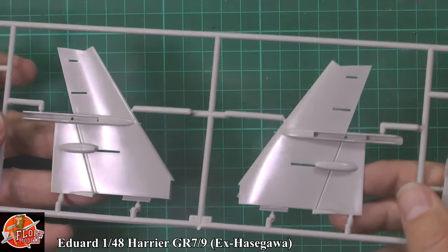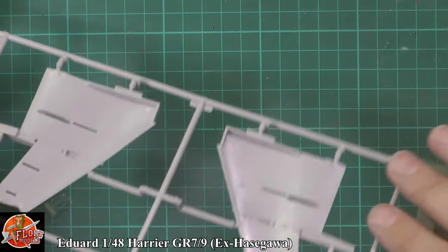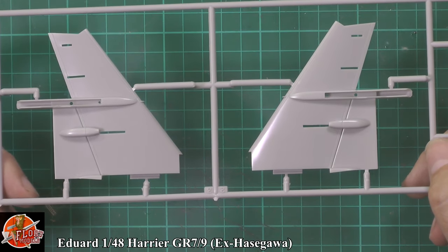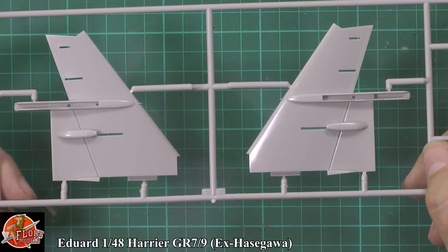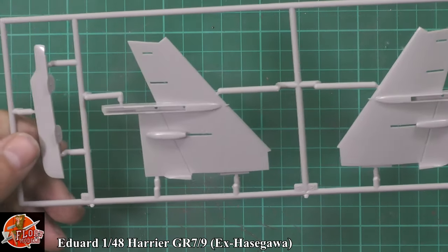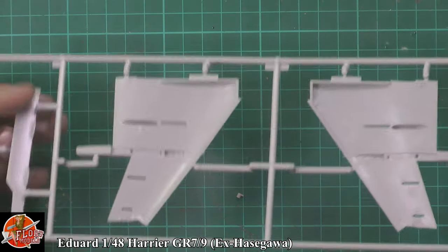The underside of the wings — there's no real detail, but then they don't have any in reality. The big thing you'll notice is there are no dropped flaps on this, which is always a shame. It's really hard to make it work as well. If you're thinking about cutting and doing them yourselves — yes, you can do it, I have seen people do it, they've done a fantastic job — but it's a lot of work to actually drop the flaps on this thing.